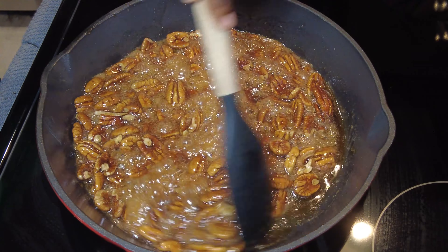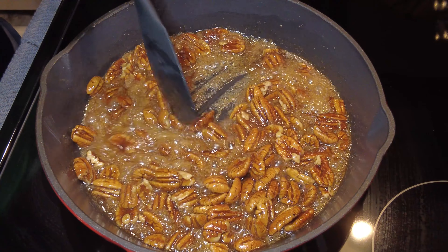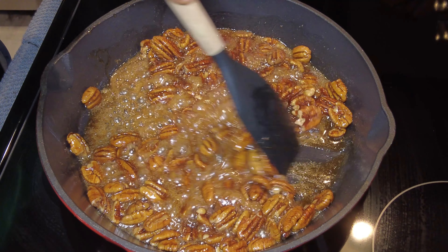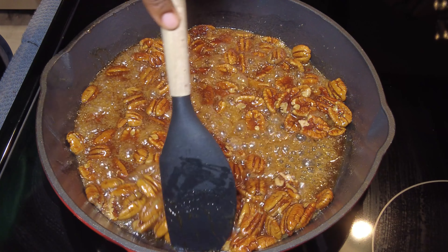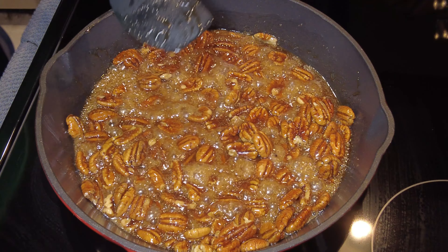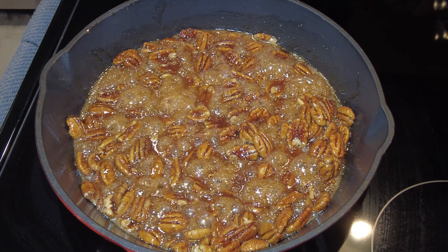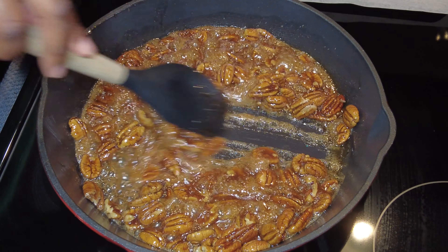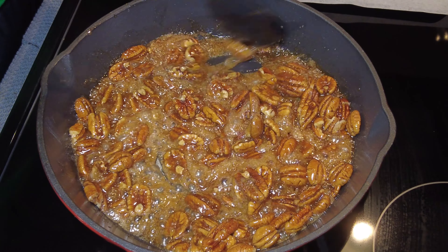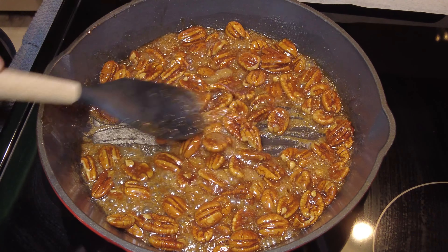What you guys see me doing here is pushing it around to see how quickly the sauce comes back together. You see how it's coming right back together? In my head I'm thinking that's a little too quick, so let me give it another minute. Once it comes back together really slowly, that tells me we're right about where we want to be. At that point I'm turning the heat off but leaving the pan on the burner to keep it warm — when you work with sugar you need to move fast, and you're gonna see why.